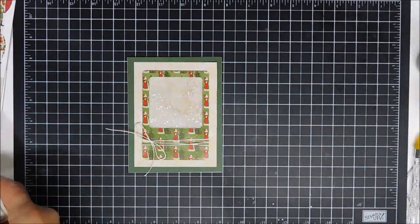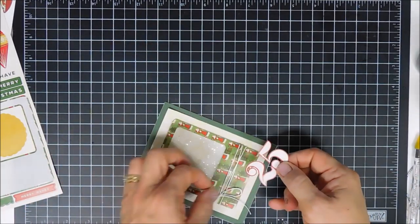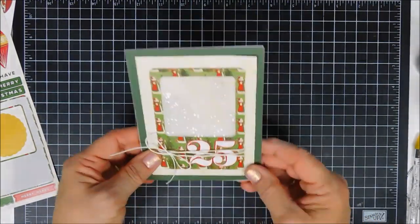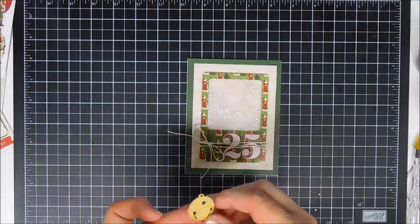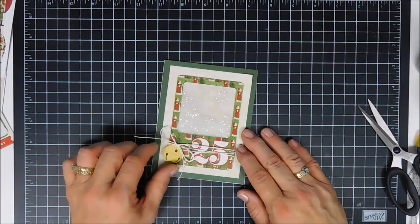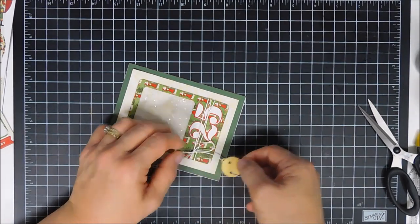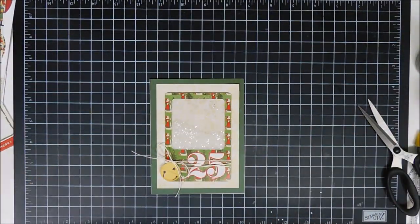There's a '25' sticker in the sticker sheet; this says to tuck it underneath your twine, so I'll go ahead and do that. There's also a little bell sticker in the sticker sheet that has a hole where you can loop thread through. Since it's a sticker and not very thick, I'm going to use my scissors to cut a little snip in it so I can just add it through the thread. I'm adding a foam square behind it to pop it up, then tucking it in between the top twine.